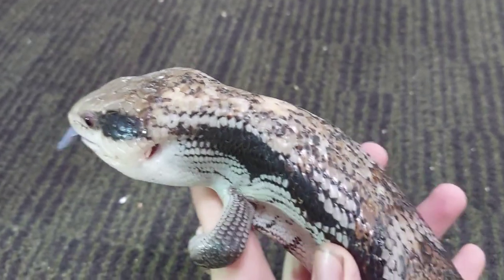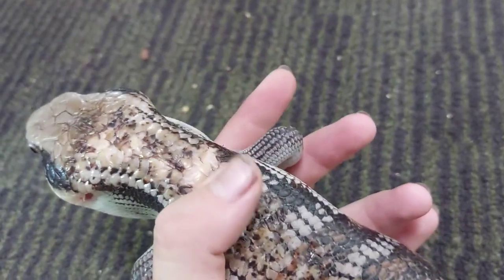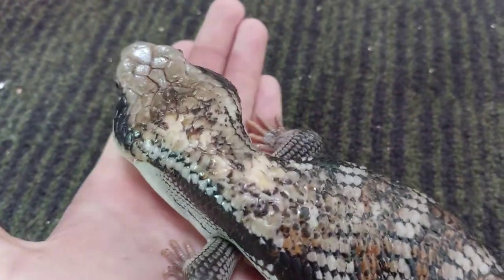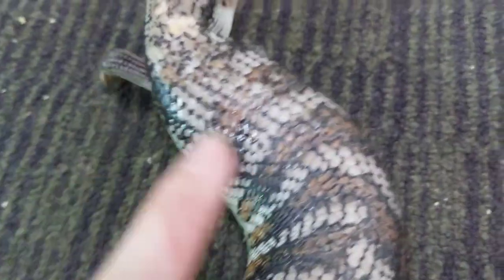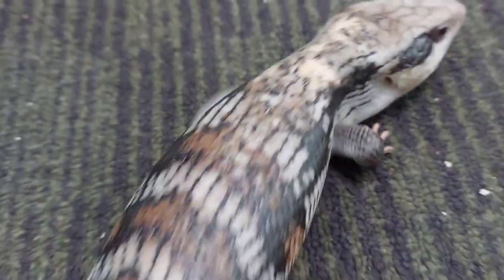I've got this female out. She's retired from breeding, but you can see that before she came to Camo she was used for breeding quite a lot — all the scars on the back of her neck show that. Be prepared that if you are breeding your blue tongue this can definitely happen, as the males can get a bit too aggressive when trying to breed the females.